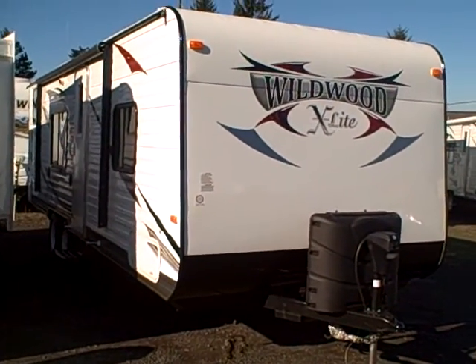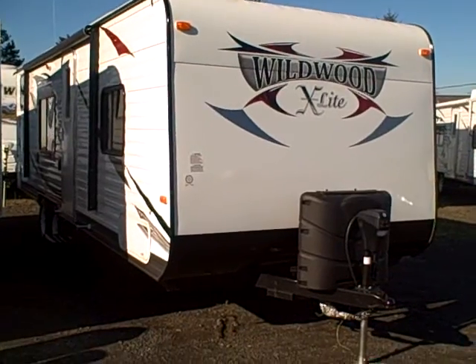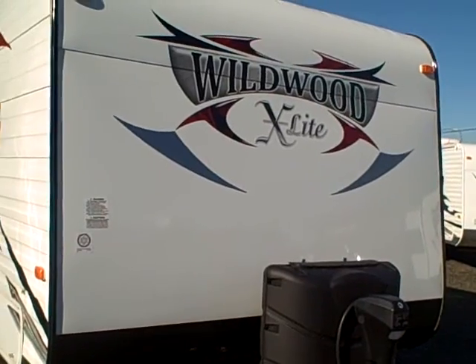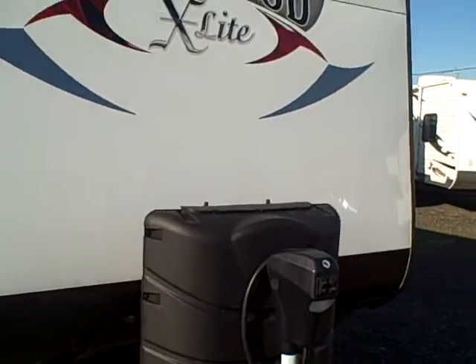Hi, this is Bob with Gibbs RV, and today we're looking at a 2013 Wildwood 26-foot bunkhouse. This is the X-Lite. Now if you're looking for a bunkhouse for the whole family, chances are you might not have enough truck to tow it — but this is the X-Lite, and this is one that's half-ton compatible.